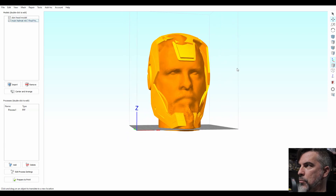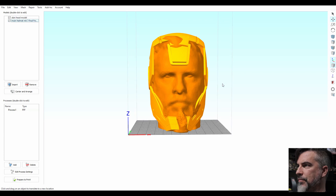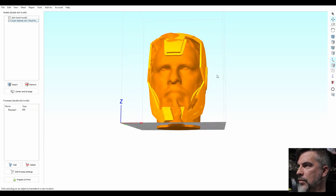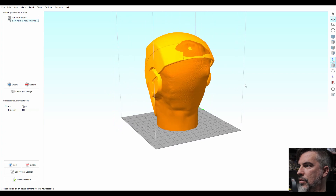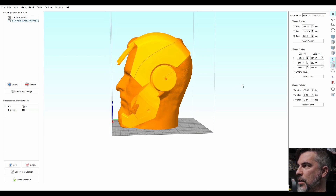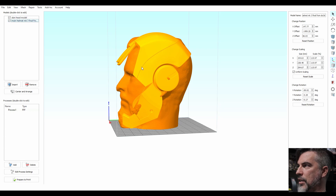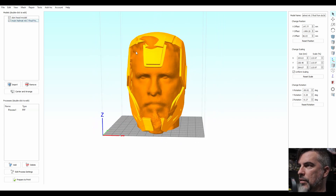I can move the face up a little bit. I want at least a good quarter inch on the other side over here. See if it clears that. So once you get your helmet size where you want it, you want to write down the scale size, so you can use that for the face plate, back plate, or any other detail that goes on the helmet.